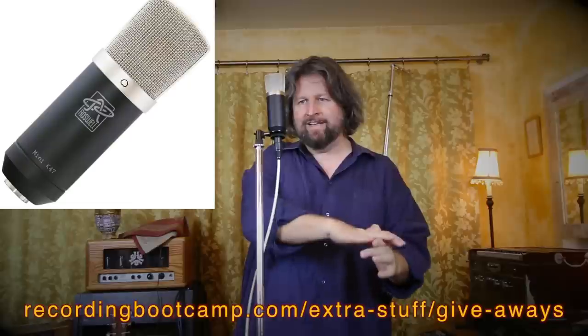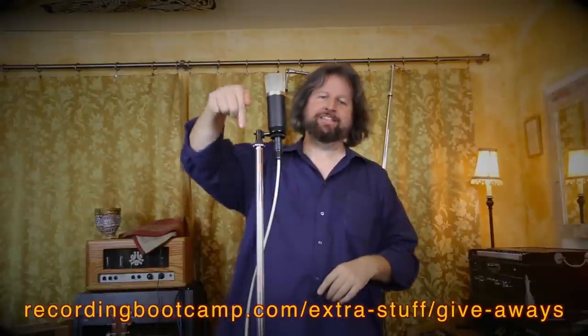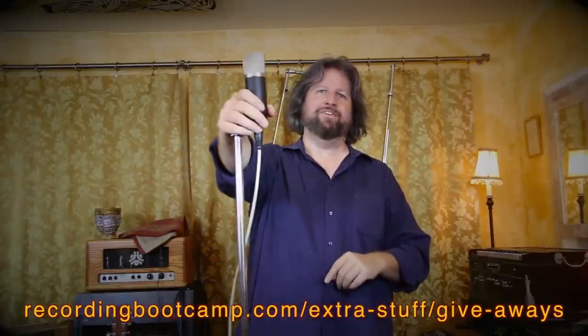That is the Roswell Mini K47 — a fun mic that is worth checking out, and even better, it's a mic that would be awesome to win. Unfortunately I have to give this one to you guys and don't get to keep it myself. Go to the link shown here, also below this video, and get all the information about how you can sign up to win the new Roswell Mini K47.